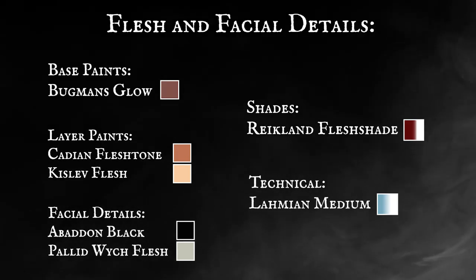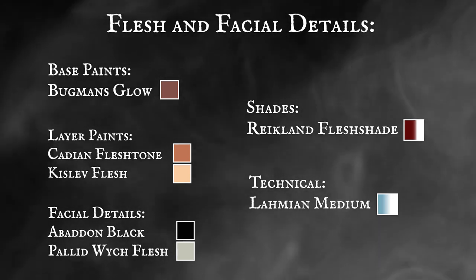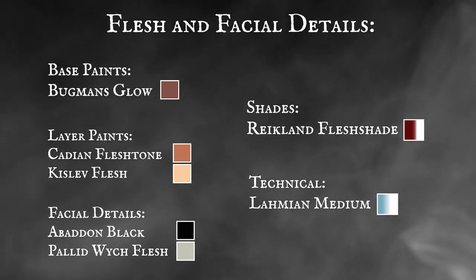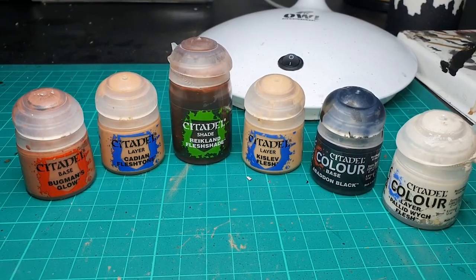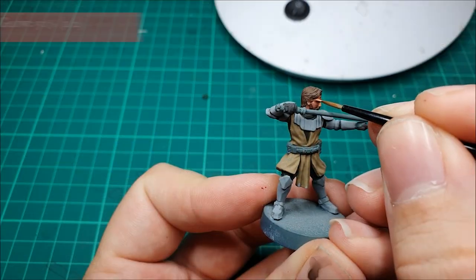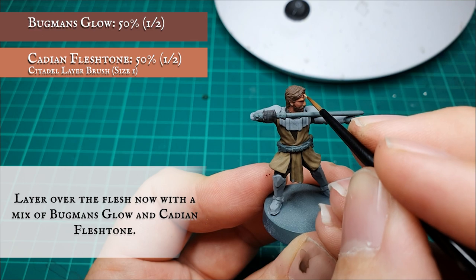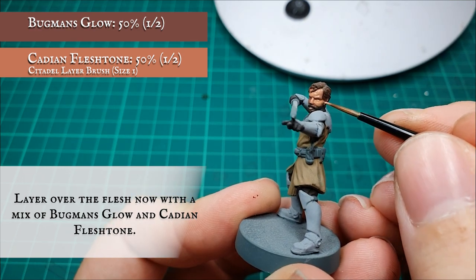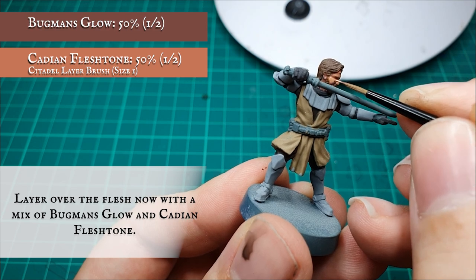Flesh and Facial Details. We're going to be working up through the progression of Cadian Fleshtone and Kislev Flesh with Reikland Fleshshade for the bulk of the skin and flesh work on Kenobi. To start off with, we're going to apply a layer over all the facial details now with a 50-50 mix of Bugman's Glow and Cadian Fleshtone, leaving the Bugman's Glow showing around the eyes and around the deepest recesses.